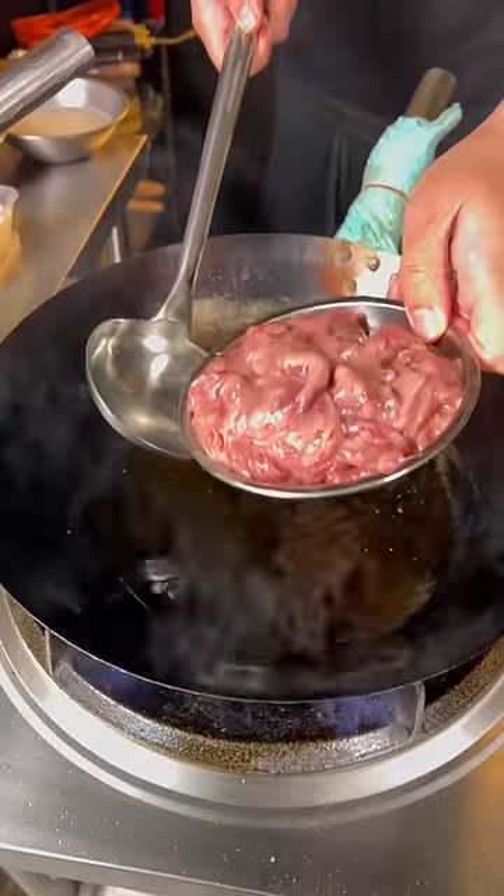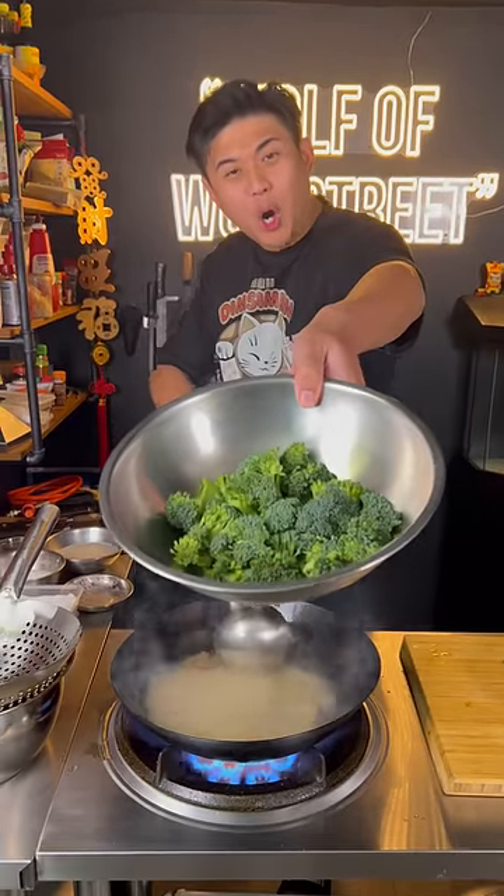This is how you make spicy beef and broccoli. Walk on maximum beef, oil into the wok, marinate the beef into the wok. You can slowly move it around so it doesn't stick. Once your beef is cooked, add the broccoli.